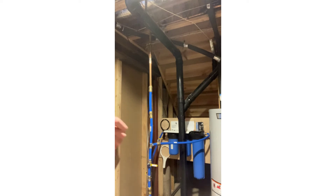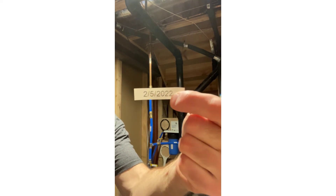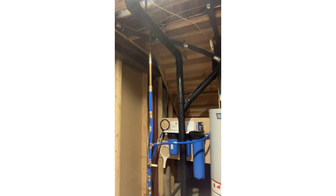The last thing I like to do is label the date that the filter elements were changed so you can keep track and know when to change them next time.